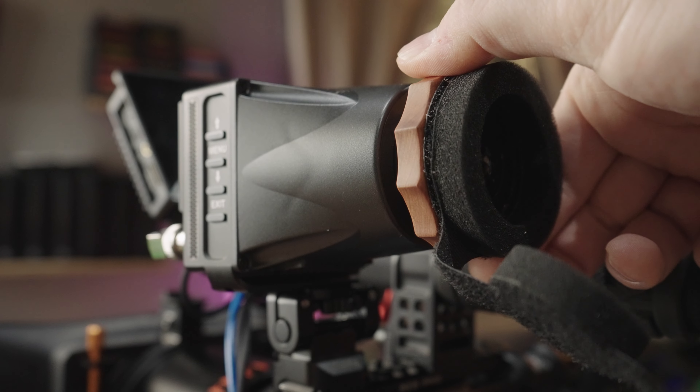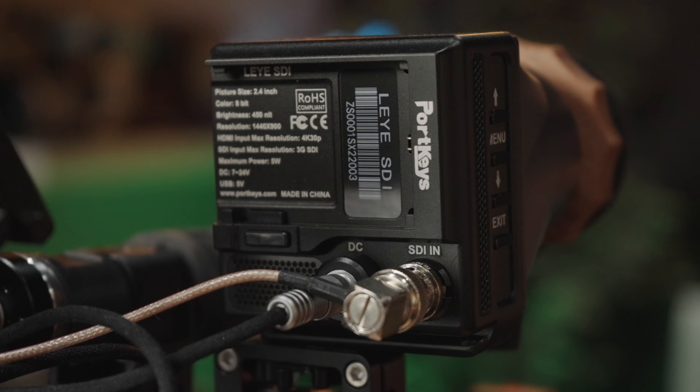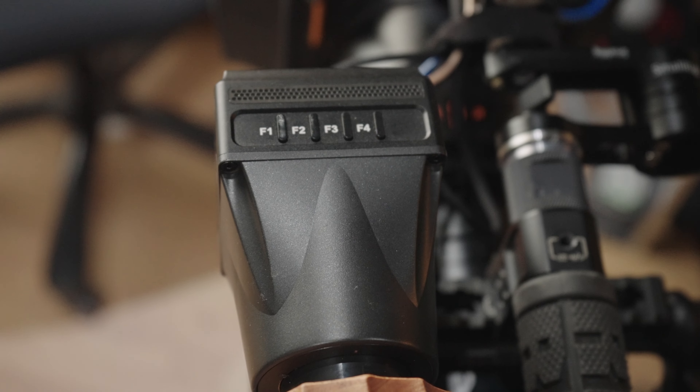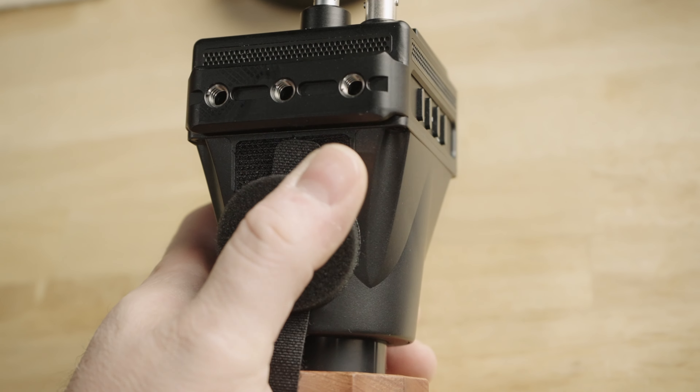The eye cup has an adjustable diopter for people with glasses and for people with various levels of vision. It has a locking 4-pin D-TAP power connection, or you can use the Canon LP-E6 batteries. It has four customizable preset buttons and an on-off switch. To mount it, there's a NATO rail on the bottom and several quarter-20 threaded holes. It is completely silent — it's a passive cooling EVF. If you've ever experienced almost every other EVF on the market, they typically use fans and some can be quite noticeable. The Portkeys? Not noticeable, no sound — and that's very nice.